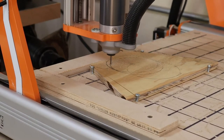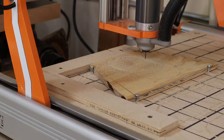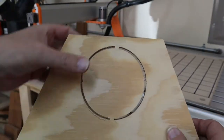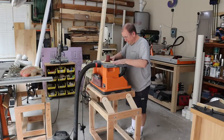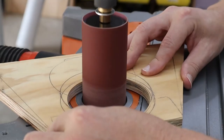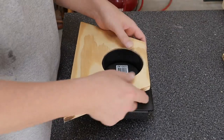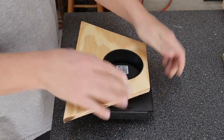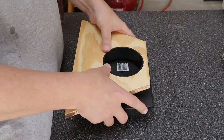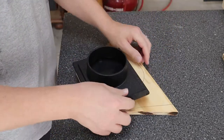I measure the diameter of my blast gate, quickly draw that circle out, and cut it on the CNC. The blast gate itself is tapered and I'm going for just a nice friction fit. So just some quick sanding on my spindle sander to clean up that circle — I sand the opening just enough to provide a nice snug friction fit for the blast gate to fit into.